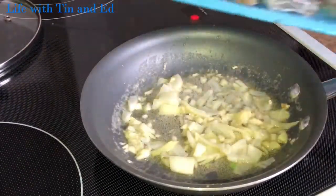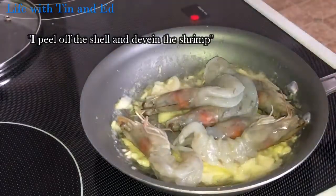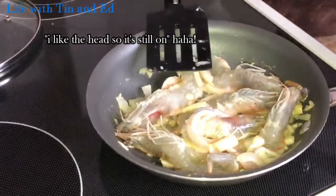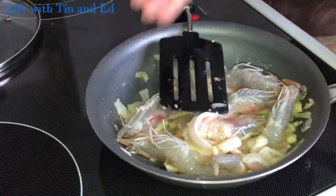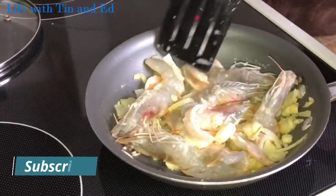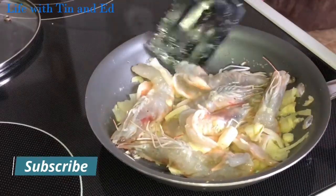And then I'm gonna add the shrimp — just six pieces. I don't know if you can see that I sliced the back of the shrimp so that it can absorb a lot of flavor.